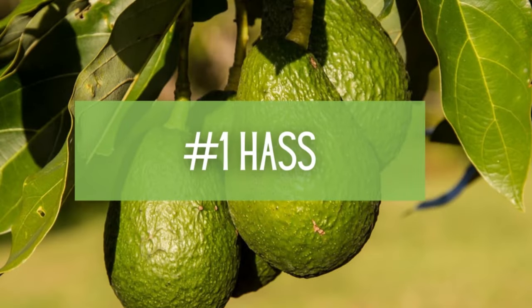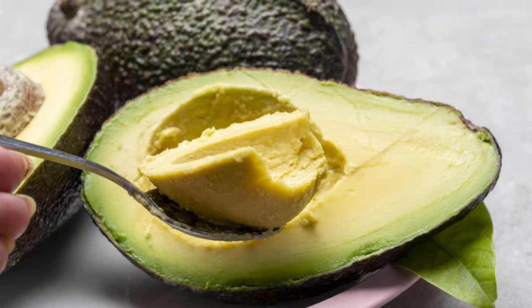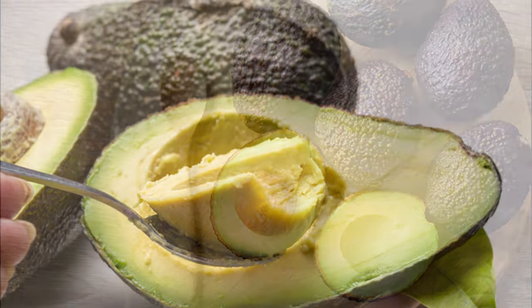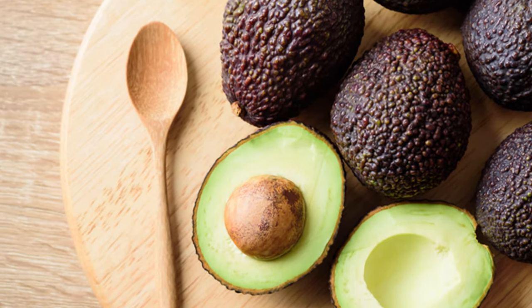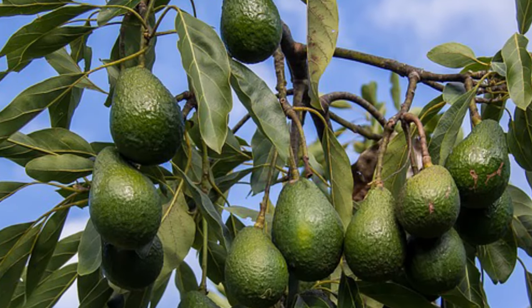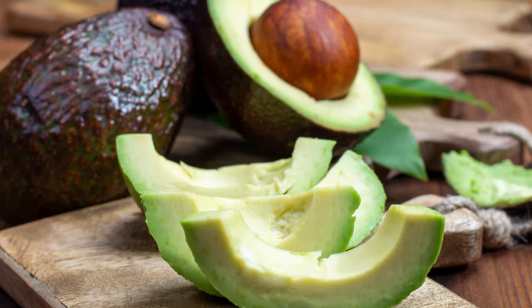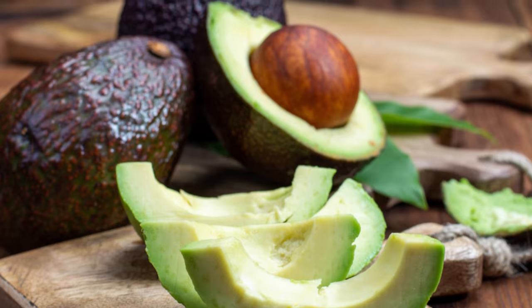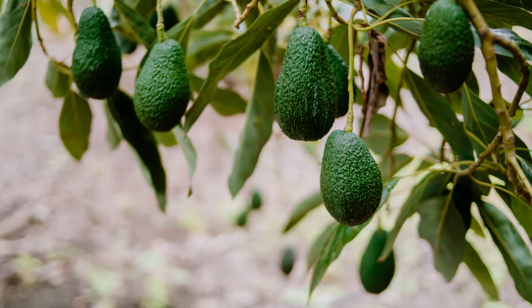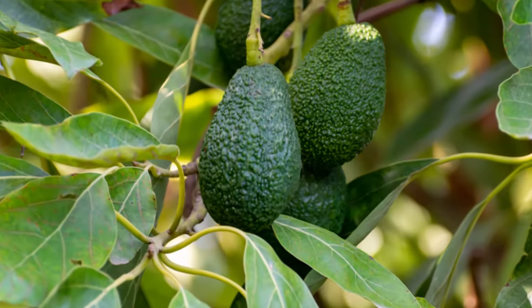And number 1: Hass Avocado Tree. Last but definitely not least, we picked Hass Avocado to be our number one choice. It's hard not to when something like 80% of all avocados grown worldwide are Hass. With its beautiful dark green skin, oval fruit, and glossy foliage, it's sure to look picture-perfect planted in your front yard or in a pot in a sunny window indoors. Hass has durable fruit prized for its shelf life and flavor. When planting, remember to give your tree about 4 inches of mulch and keep an eye out for over-watering.